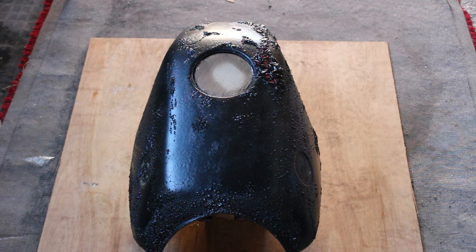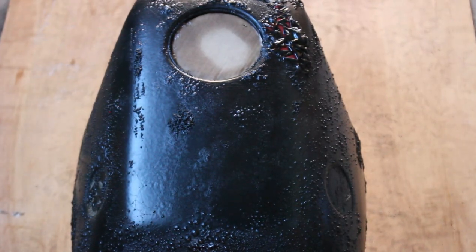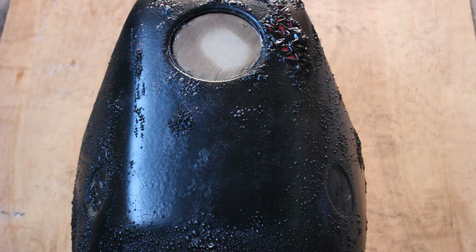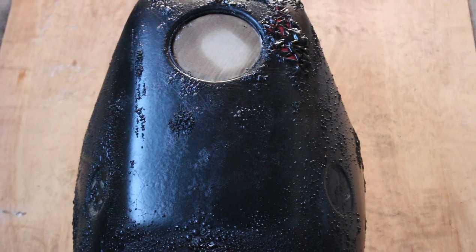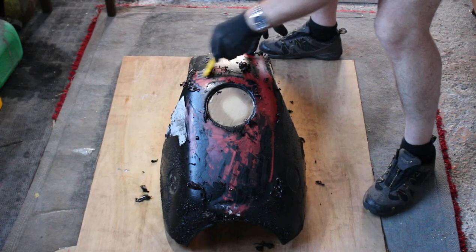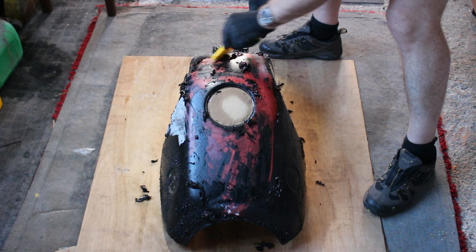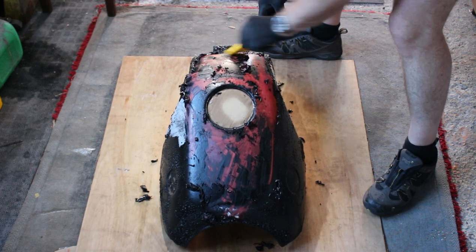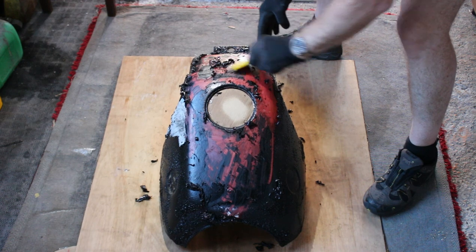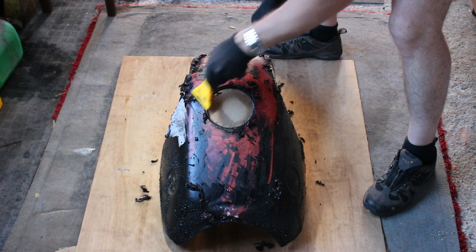It's been about half an hour — I've gone away and had dinner — but you can see it has bubbled up some and I'll be able to scrape some off. I basically need to spray some more and let that work in as well. That top black coat is coming off really easily; it's soft, which is nice, so it's absorbed the paint stripper making it really easy to scrape off.